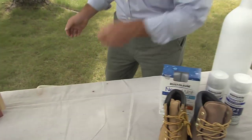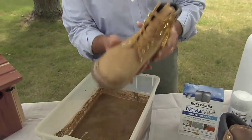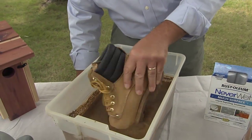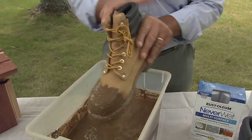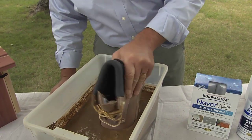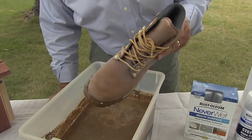Here I've got a big tub of mud, and here is the untreated boot. Watch what happens — get that in there and get all muddy. Look at all that mud on that boot. That is just absolutely gross. Now here's the boot treated with Neverwet. Stick it inside that mud, move it around. Amazing, right?